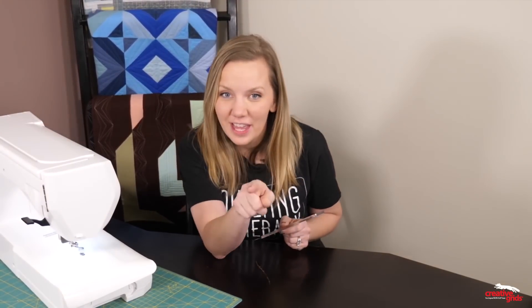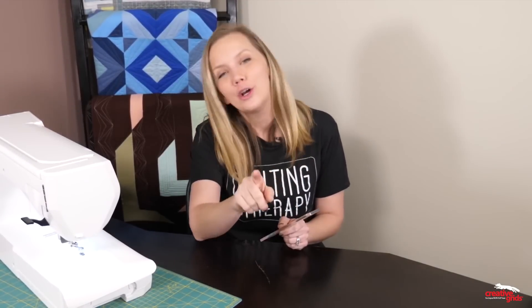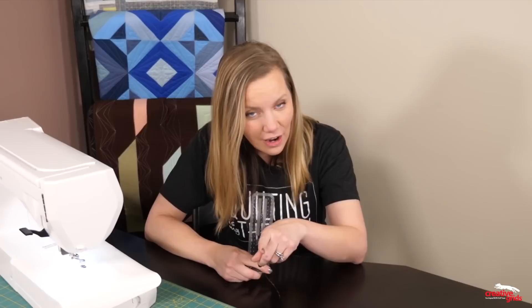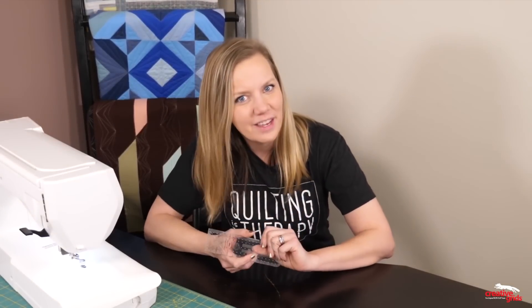So in this video, we're going to be talking all about stitching in the ditch. And if you're thinking there is nobody I love enough to stitch in the ditch on their quilt, don't worry — we're going to talk about making curvy designs with this as well. In the last few videos, I've been showing how to use these rulers on a home sewing machine. All the techniques we're talking about can be applied on a long arm machine too, so if you have a long arm, you can still benefit from this video.